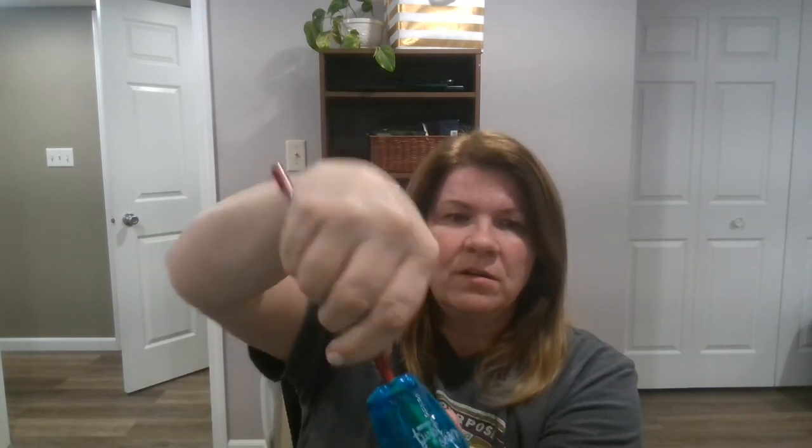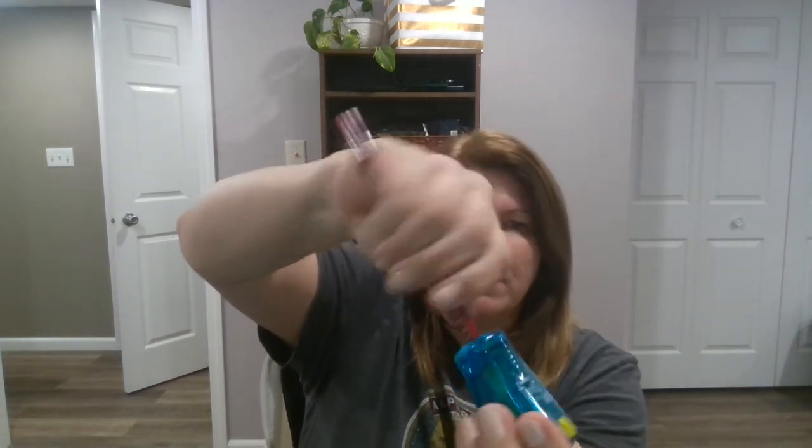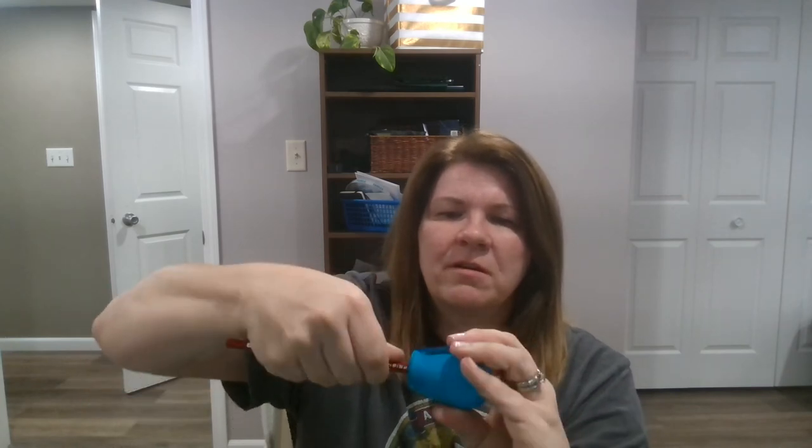I'm going to actually demonstrate them for you. I've got two pencils here that are kind of dull. I like having a really sharp point when I'm drawing. With this one, all you do is push it in and ratchet like that — you don't have to turn, turn, turn it. And then you've got a sharp tip. I think we could probably get a little bit sharper. There we go. So that's how that one works.